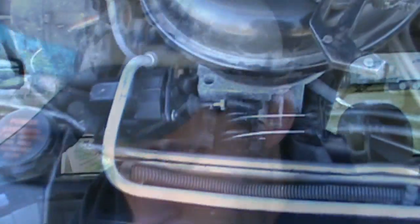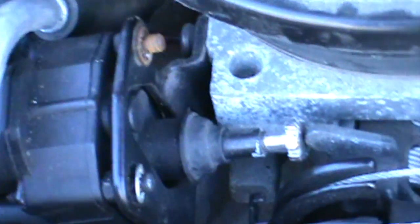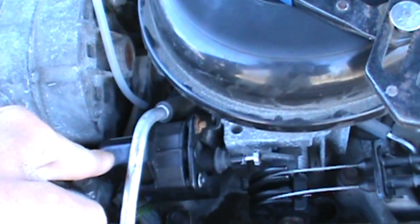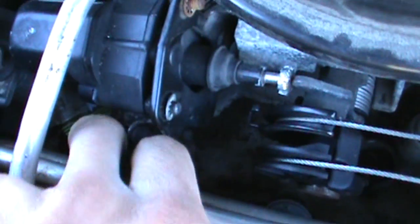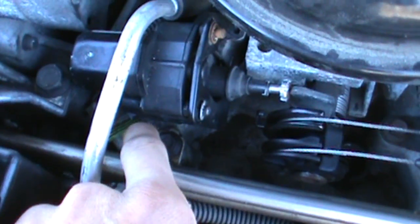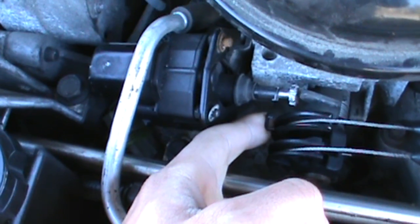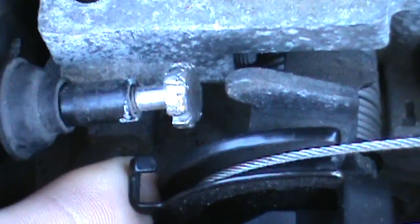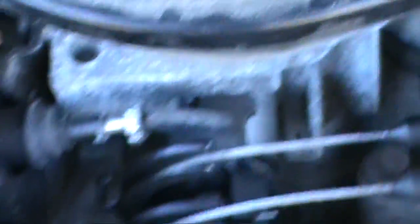Let's take a look at it and see what is all involved in removing it. There's the unit right there — typical setup, controlled by the computer. There's the four-wire pigtail that is supposed to be plugged into it. When this starts to go, the pintle is going to end up pushing itself out further, meaning that your throttle plates are going to be open, which in return is increasing engine RPM.